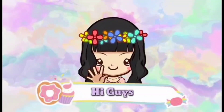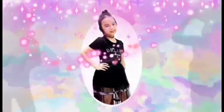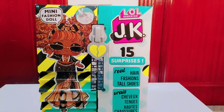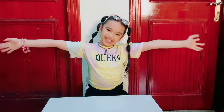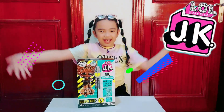Thank you for joining us. Hi everyone! Welcome back to Ashley's channel! Do you know what I'm gonna be unboxing today? Today, I'm gonna be unboxing the LOL Surprise JK Queen Bee!